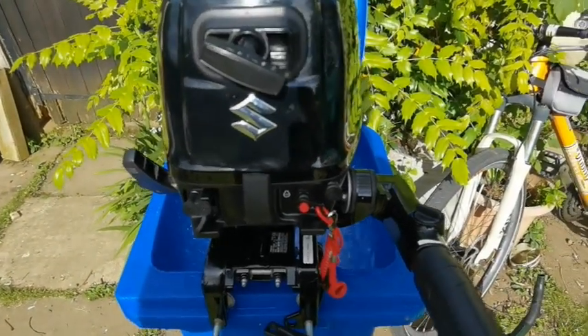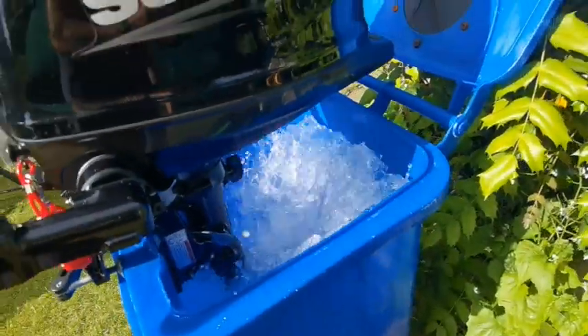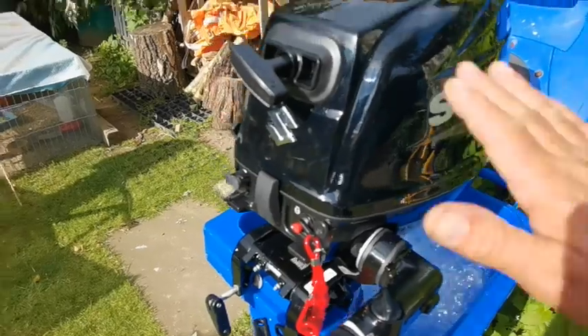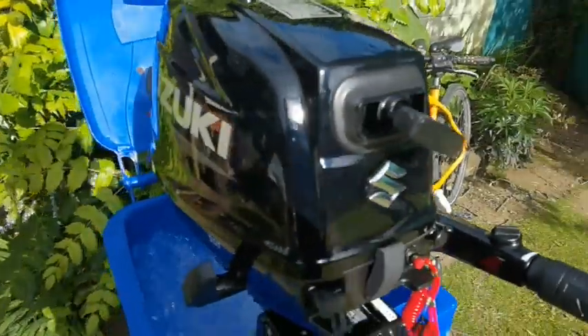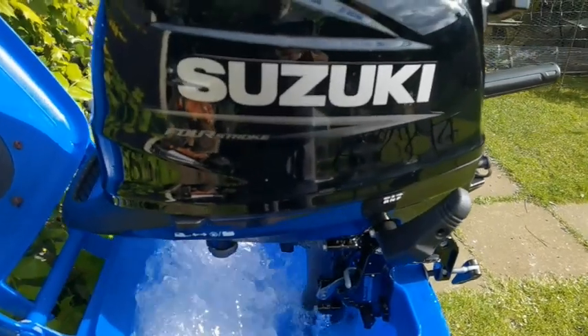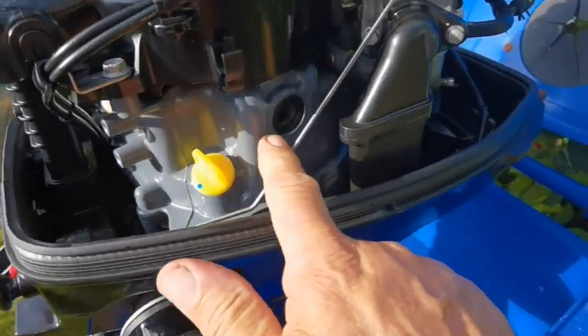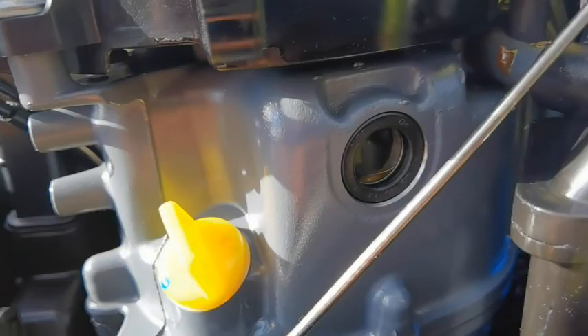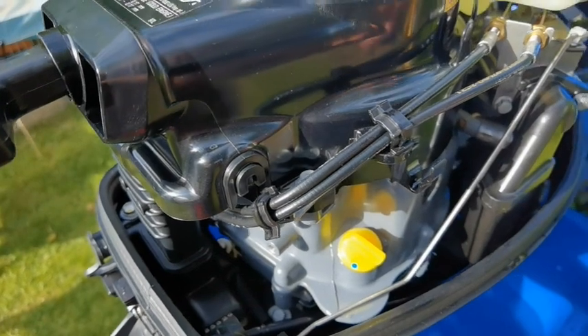That'll do — 15 minutes, half an hour, it doesn't really matter now. I've topped up the oil. Check the dipstick — it needs a bit more in it.